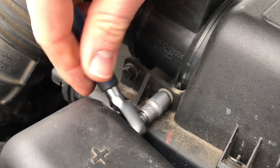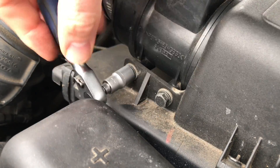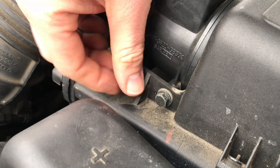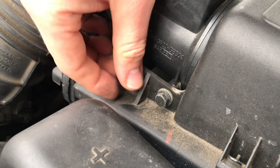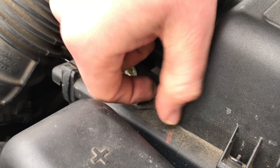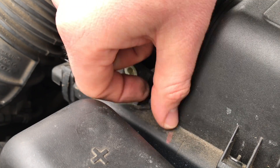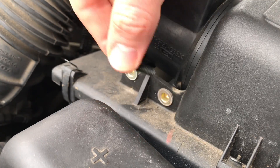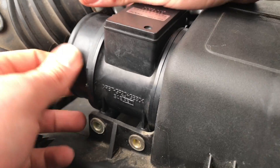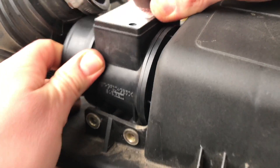Release the two screws, then pull the sensor out of the filter case.